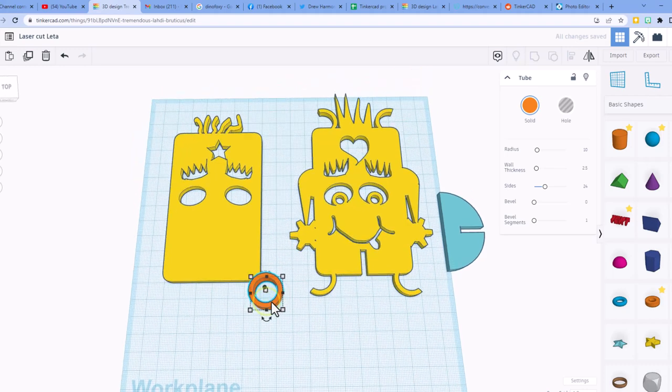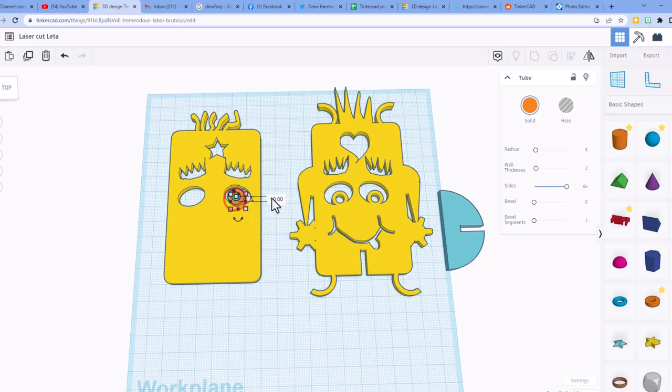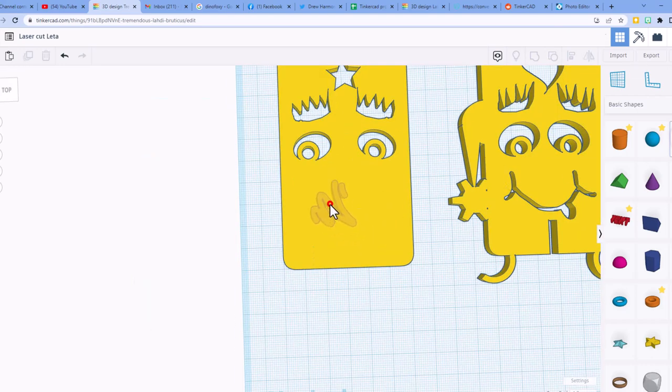Add the inner eyes using the tube. Bring the tube out and find a size that works — try seven, press enter, then two for the next value, press enter, and move the sides all the way up. Adjust the size until it looks right — try four, then five, experimenting until you're happy. Change the height to four, do Ctrl+D and shift nudge to move it across, then select both and do Ctrl+G to group.